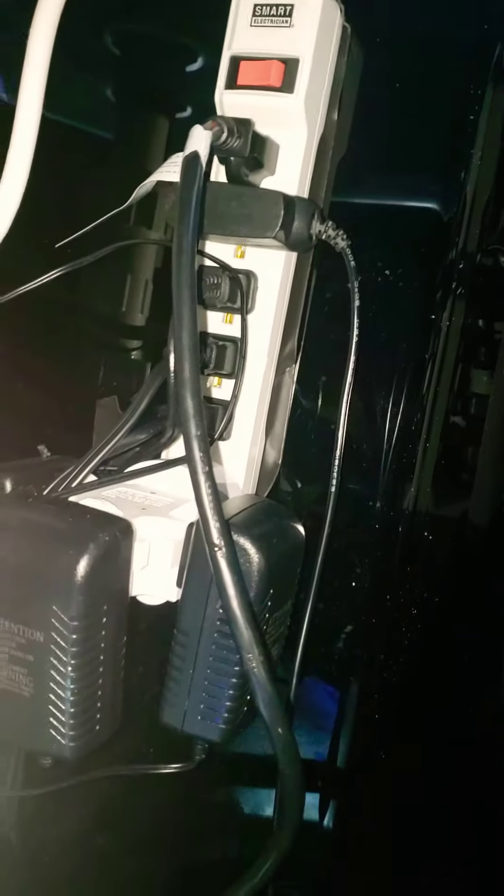Something else that I didn't show before was my power strip right here. This is glued to the side, elevated out of the way. Everything's powered off of this.